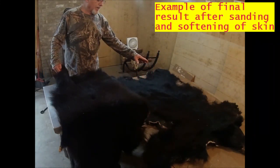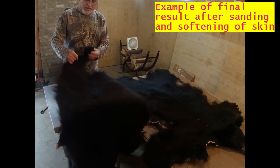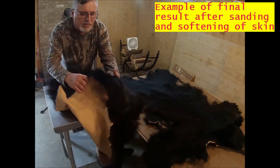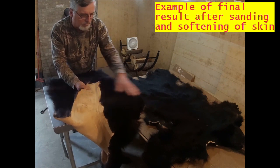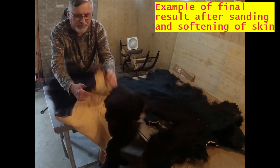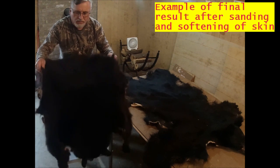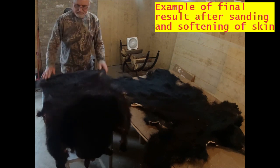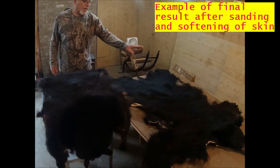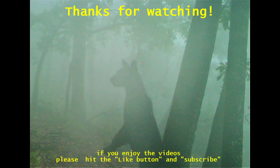I didn't want to spend more time in the video working on the softening of this one — I think you probably have the idea from what I've shown you. But here's one that I did last year, and I want to show you how it comes out when you finish your softening. I sanded the skin really well and worked it a lot, and you can see that it's very pliable and very soft. The skin like this will lay nicely on the table, and that's what I'll do with this one eventually when I finish the softening process.